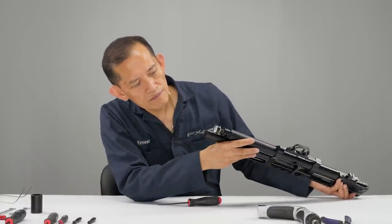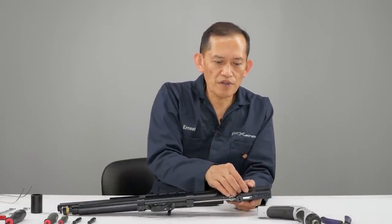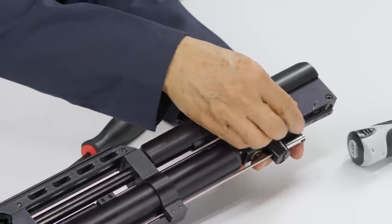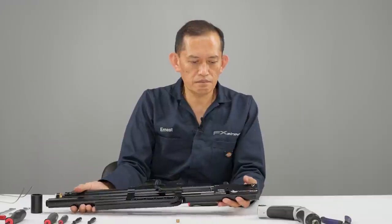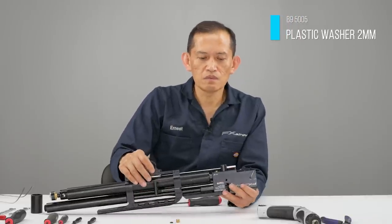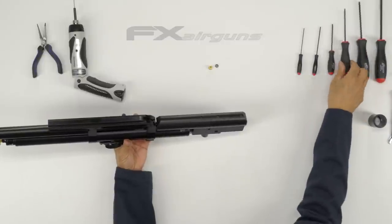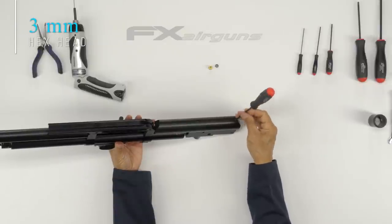Verify the gauge is on zero. There's a slight pressure here with a plug — underneath the plug is your washer seal. Now we're going to remove the cheek piece and cheek rest. That should be a 3mm screw.